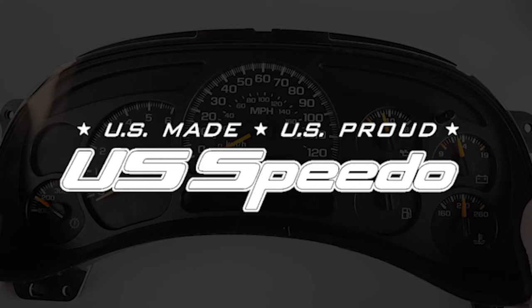In this video, our head technician Nick will walk you through pulling your cluster out of your vehicle. It's simpler than you'd think. Once you have pulled your cluster, contact our sales department for further instructions.